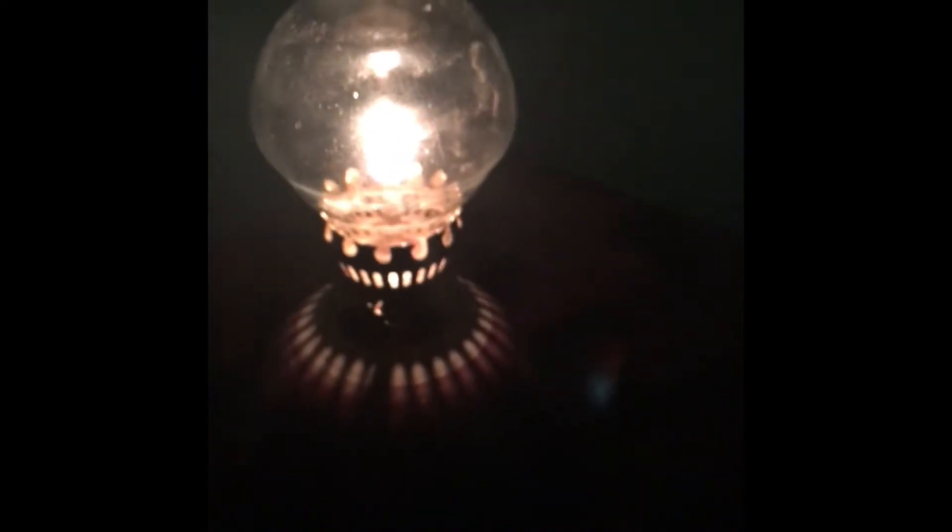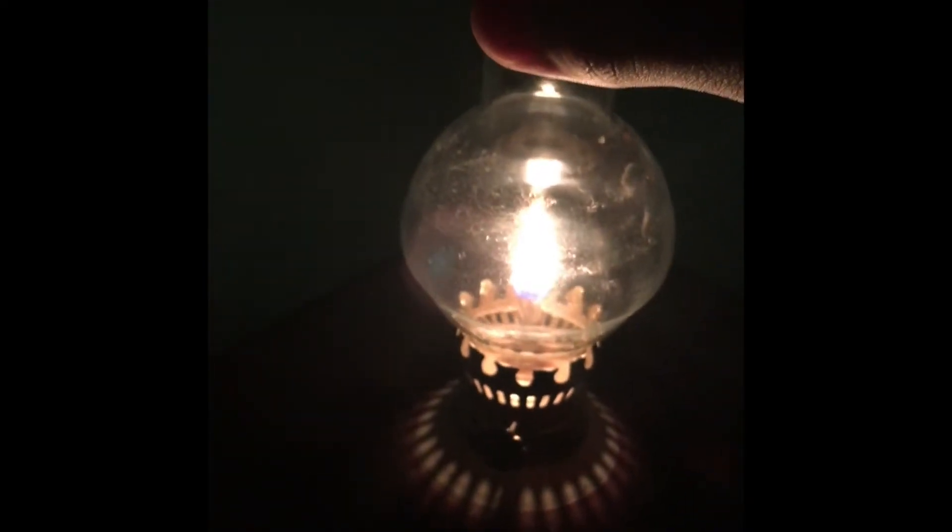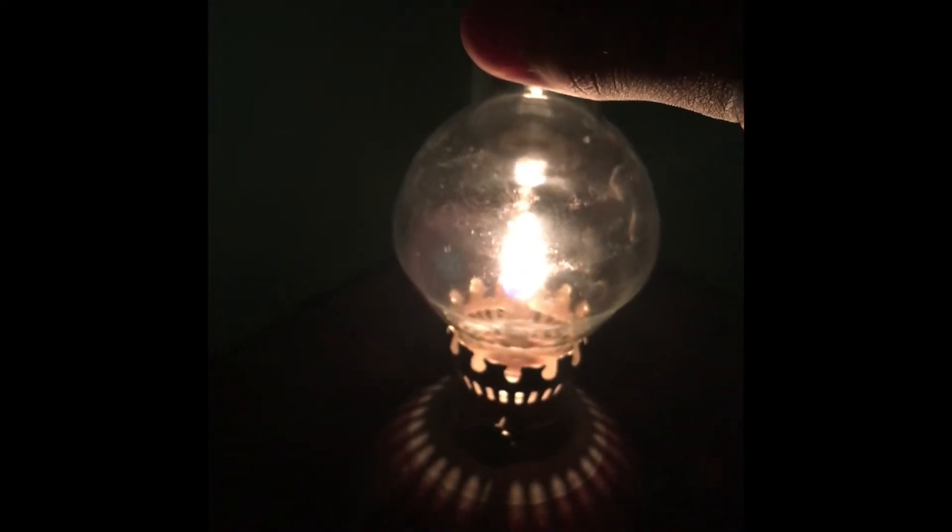I want to keep it turned down a little bit so we don't waste it. When you want to put it out, just take off the globe like this. I would prefer some gloves or something because it's probably going to be hot.